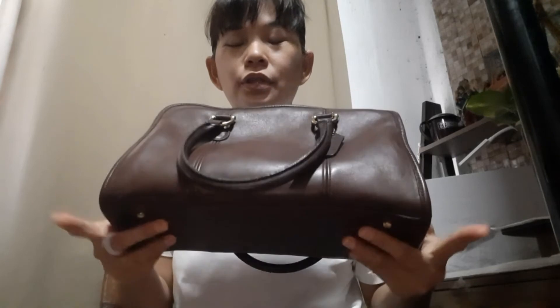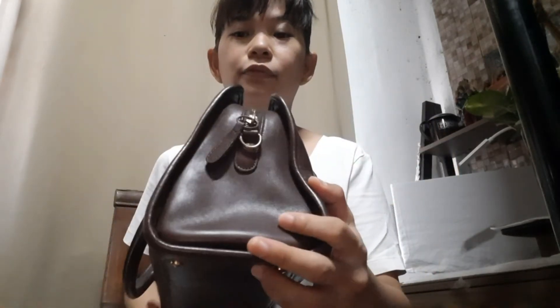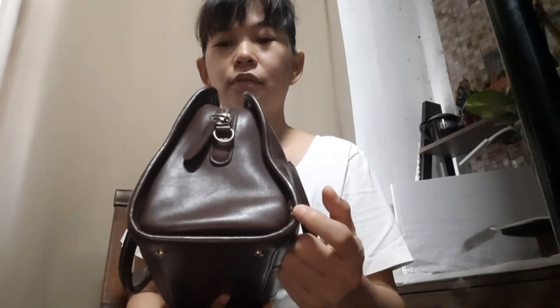This bag measures 12 inches in length, about 7 inches high, and 4.5 to 5 inches in width. Now let's see inside.